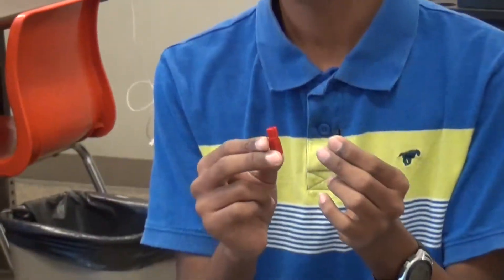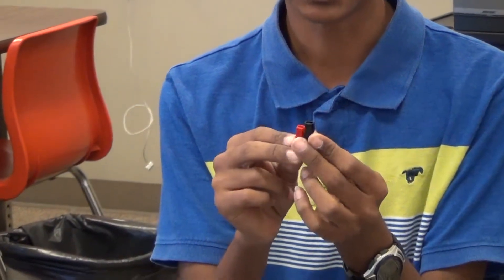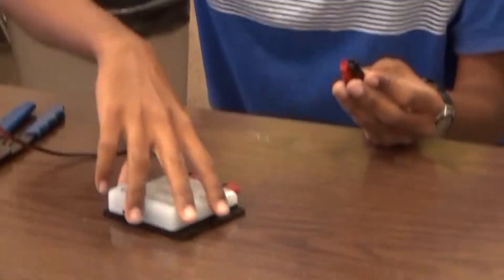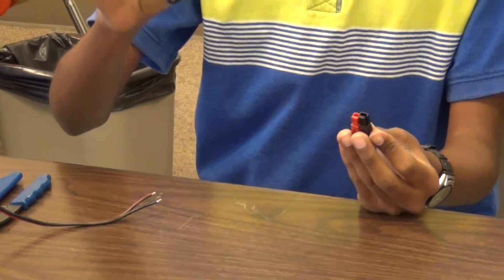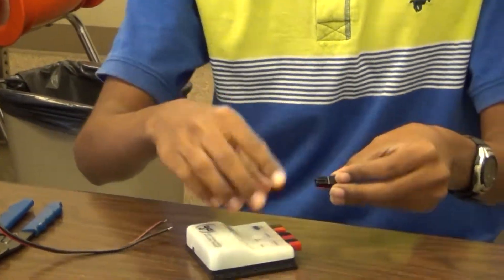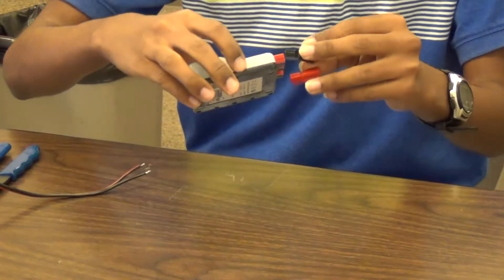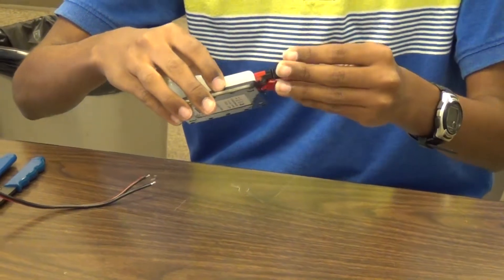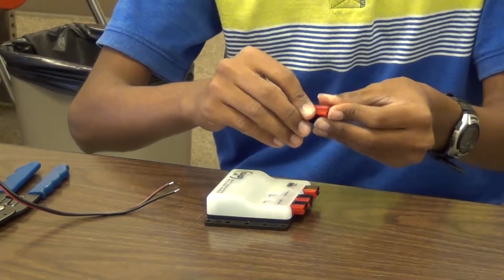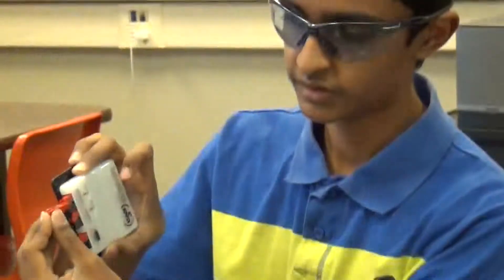AndyMark PowerPole connectors come in four parts — these are the two external connector parts. To make sure they line up with the motor controller or the power distribution module, just plug them in and check the right direction. You can't plug black to red or red to black — only red to red and black to black.